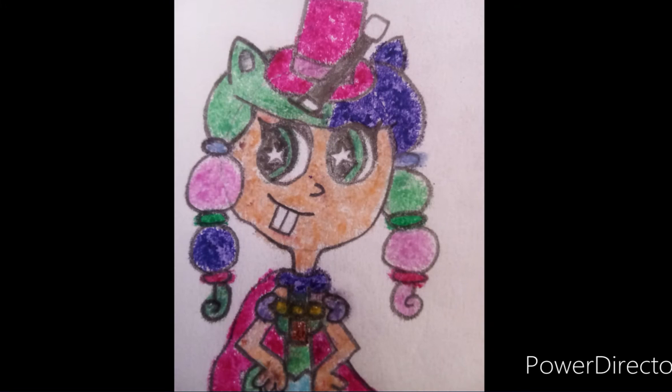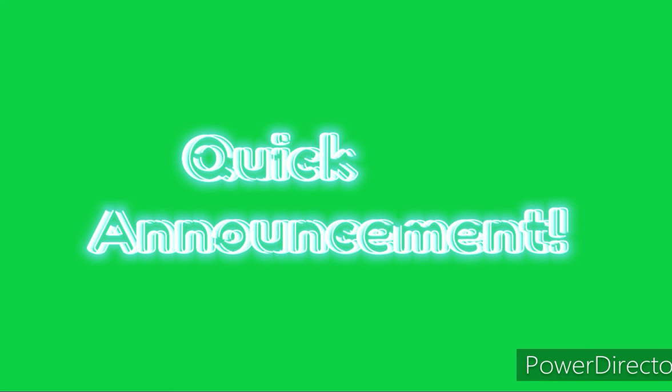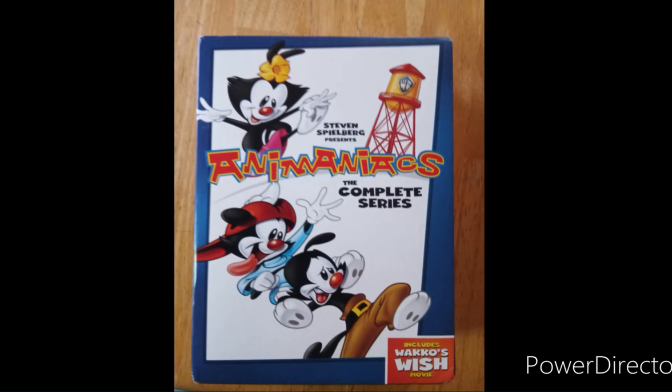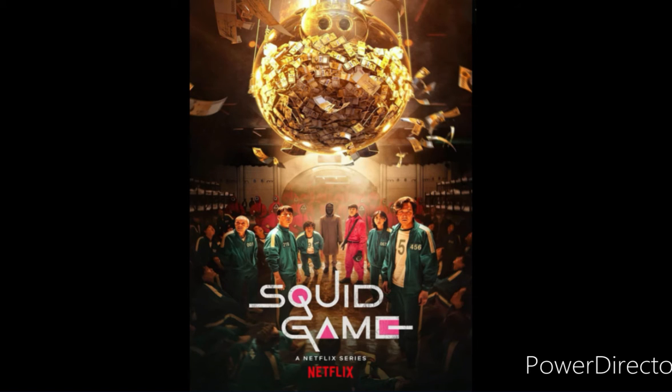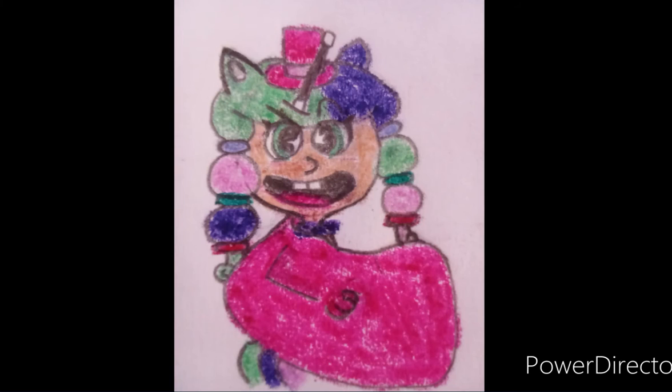But before we start, I would like to go through these little announcements. During and after Christmas, I started watching the Animaniacs. And the day afterwards, I started watching Squid Game. Now, let's get on to our magic trick, shall we?